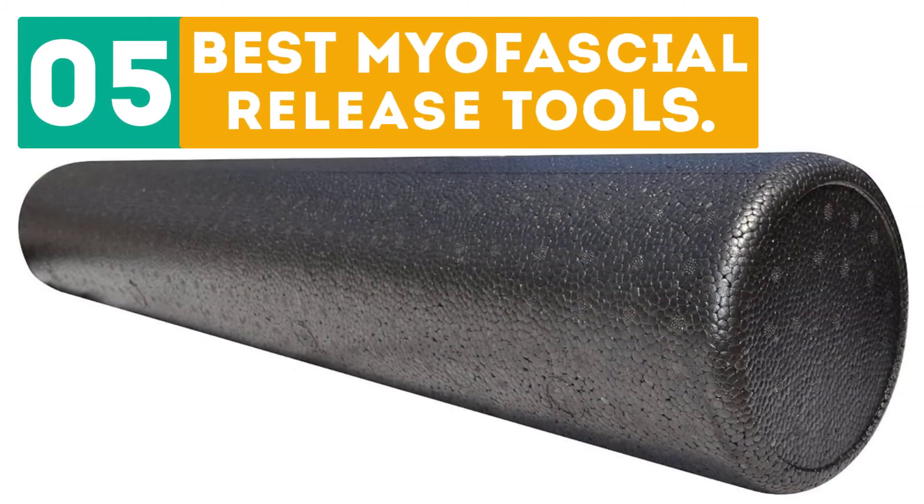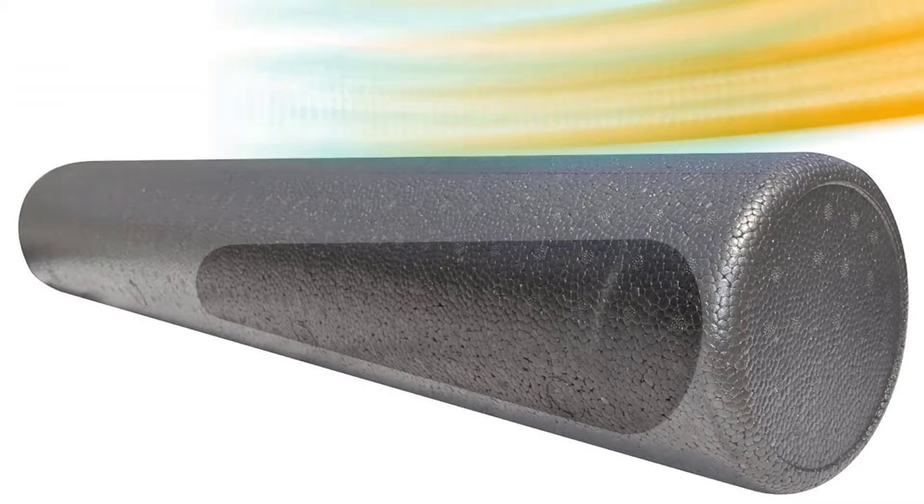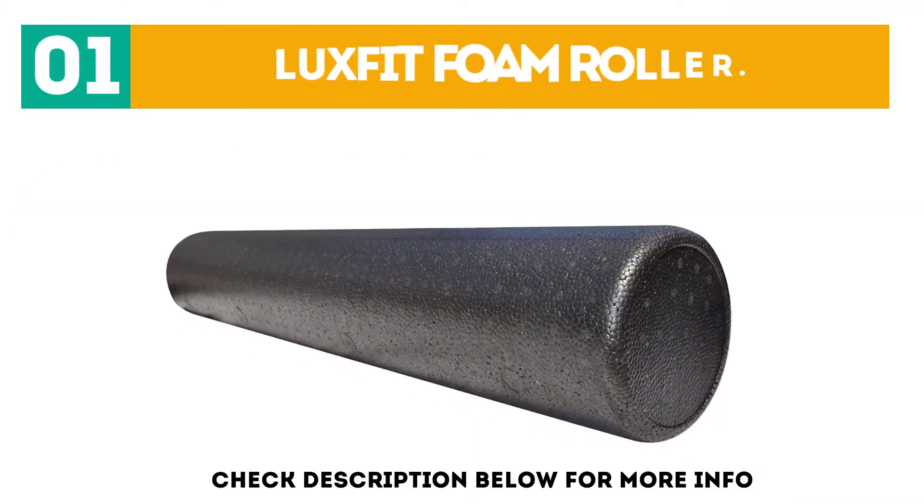Dearborn presents the top 5 best myofascial release tools. Let's get started with the list. Starting off our list at number 1: the LuxFit Foam Roller.